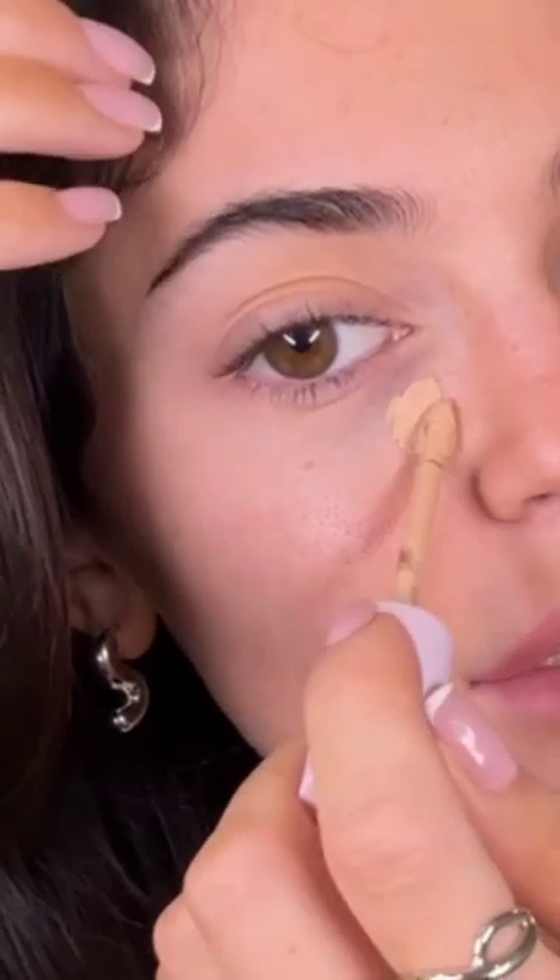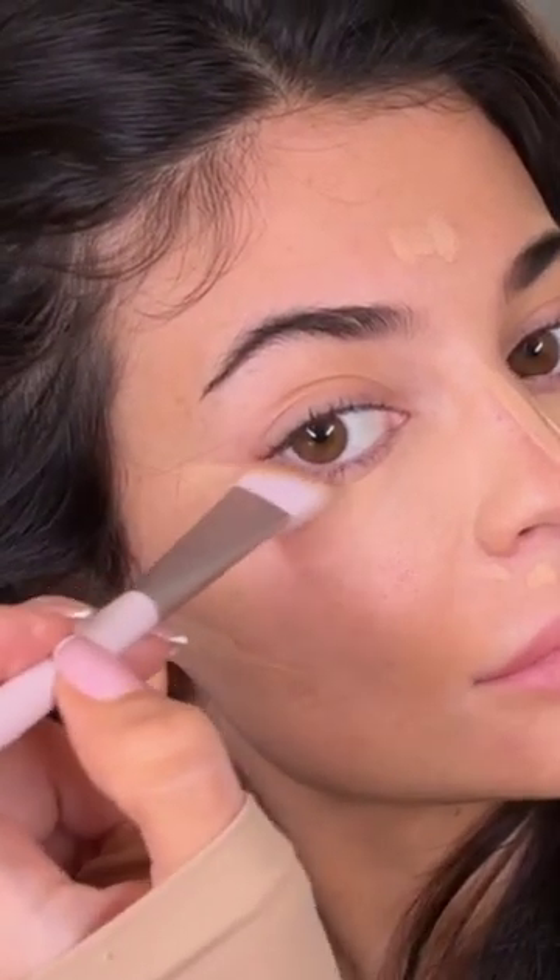I'm really good in there — this is where our applicator comes in. This formula has a super creamy texture. The brush really allows you to sculpt your face. I'm blending — I love that this formula doesn't crease. Available September 27th.